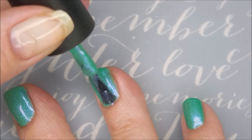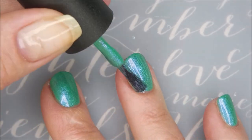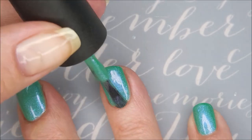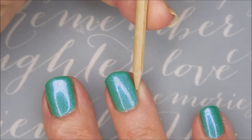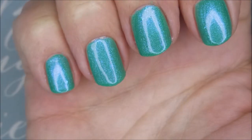And here's our second coat. This one builds up so nice, and the formula's really good on it. Loving this already. Can you see that flash when I turn my finger? It's got that pink-purple thing going on. I love it. Two beautiful coats.